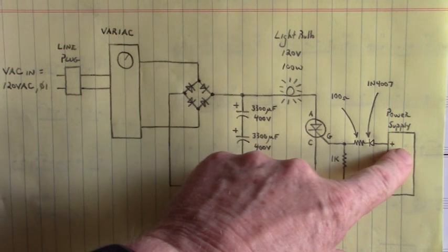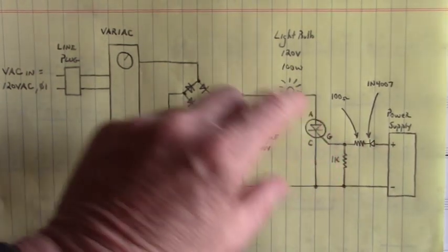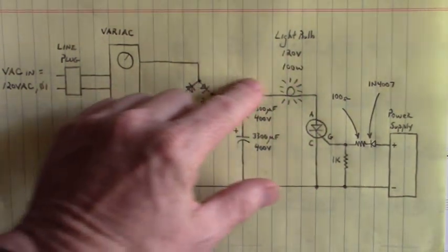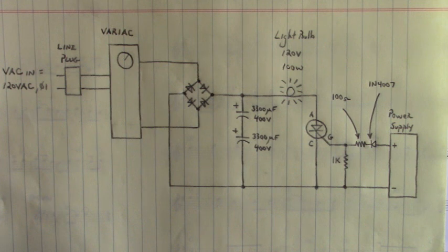That's amazing how this stuff works. You can have a very small voltage right here control a large voltage over there. That is amazing.